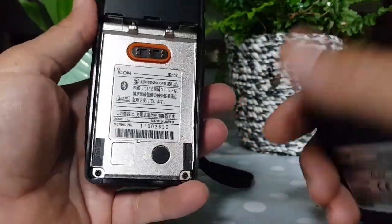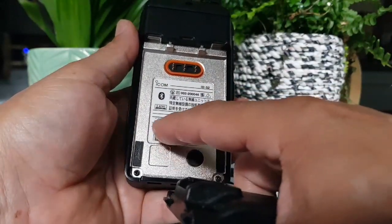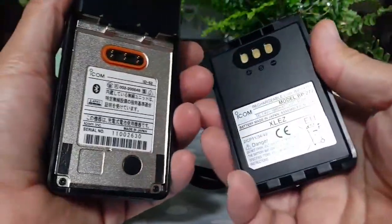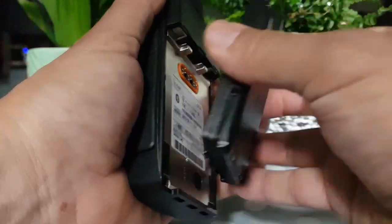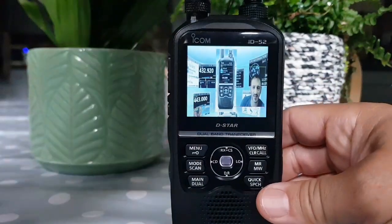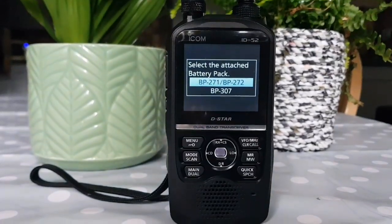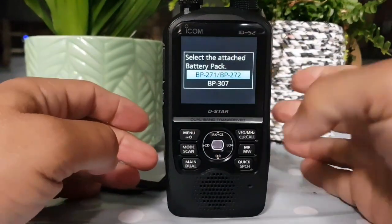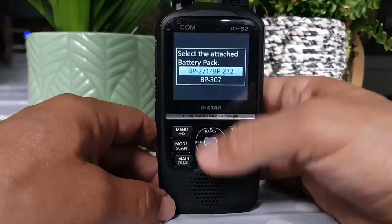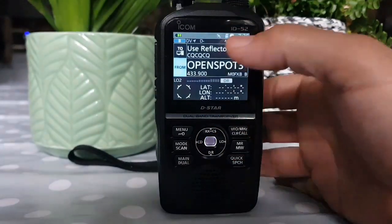I've noticed this grommet here, so I'm wondering what is under it. This is the Japan model — it just says ID-52, there's no E. It looks like their band allocation is very similar to the UK. I've got the belt clip. You can load a boot-up picture, which I've done. I've told it on boot-up to ask me which battery I'm using — the 705 does this as well. So at the moment it's a BP-272, so I'll select that and it gives you the battery indicator. Then we need to wait for the GPS lock.